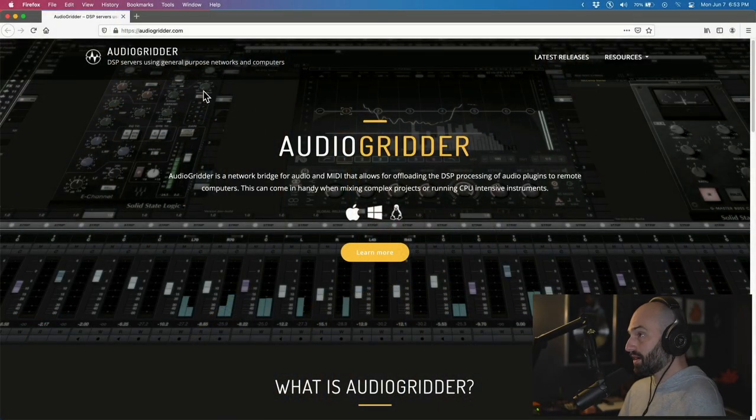So this is the website — audiogritter.com. It's free. If you have a Mac Mini or some kind of old Mac Pro lying around, you can use it as a server to store a bunch of plugins, so that when you load it on your production computer, it won't use up DSP.